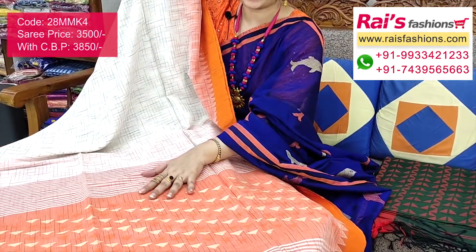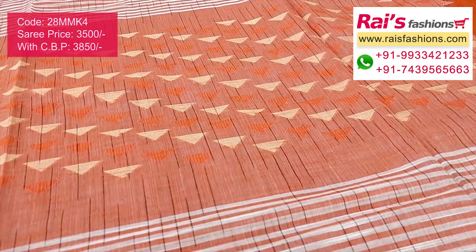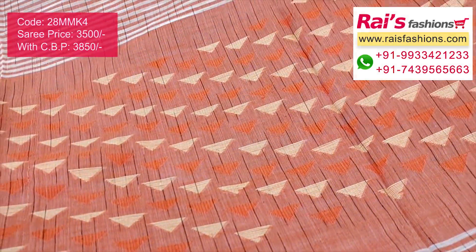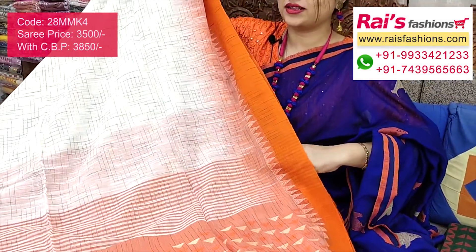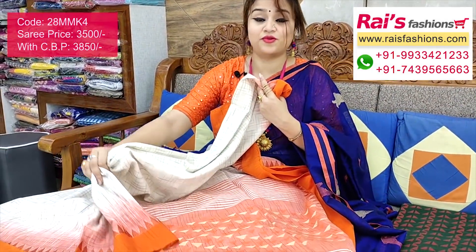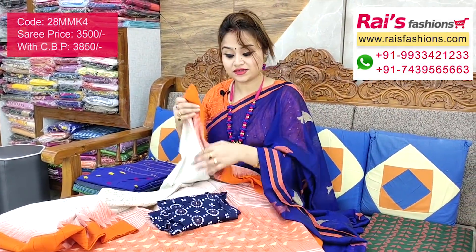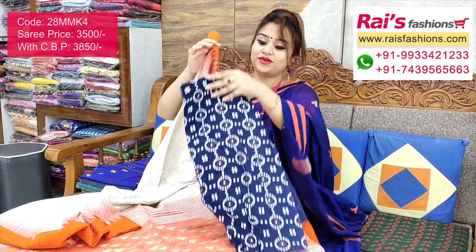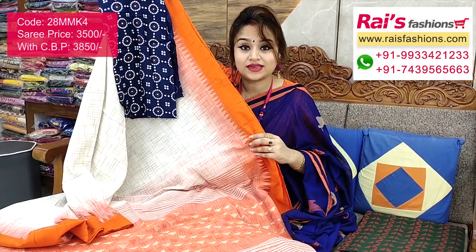The pallu portions have beautiful contrast color highlighted stripes with beautiful fine hand-weaving design work — very nice looks. Contrast color border and pallu are very trendy and elegant. Soft, comfortable, pure khadi cotton, pure handloom khadi cotton with beautiful border and pallu design. I will suggest this cotton printed contrast blouse piece with this saree for your trendy and elegant looks.